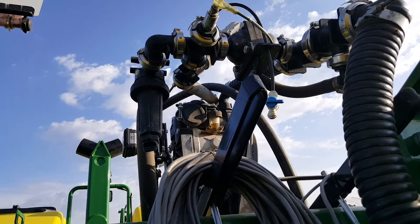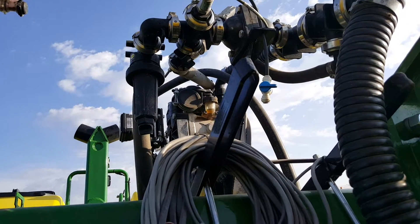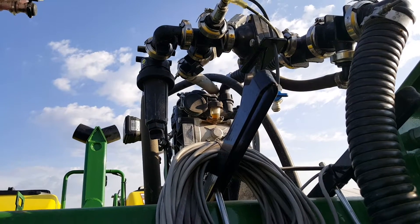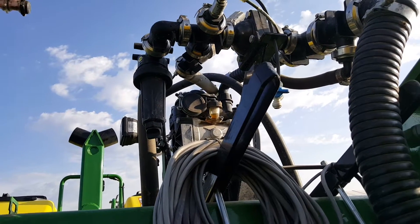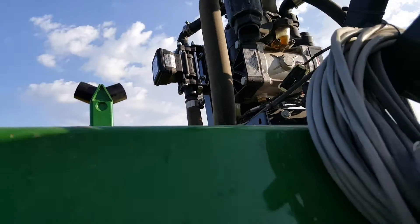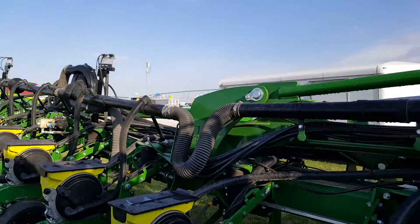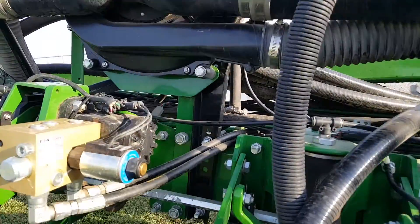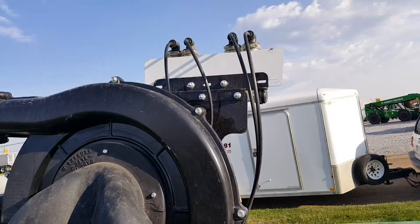Our GX-5 hydraulic system works especially well with our GX-30, which does variable rate. So if you have a high-speed planter or are doing a prescription-based application, this would definitely add to the benefits of that. Coming out on the rows, this is where they mounted the manifolds.